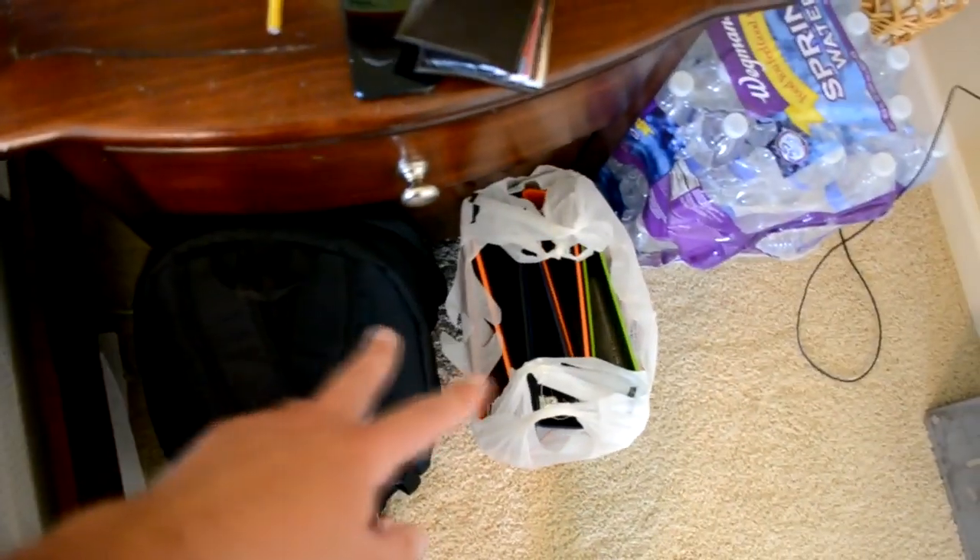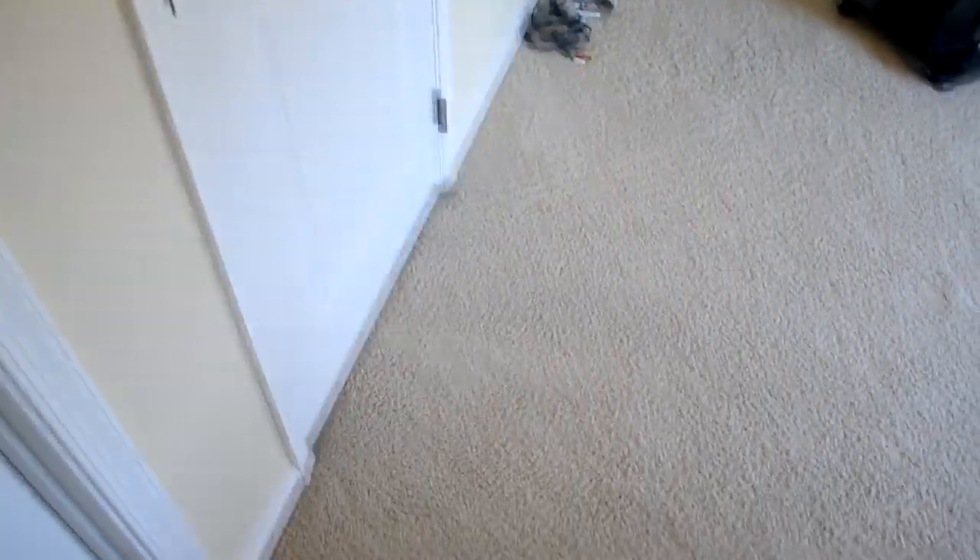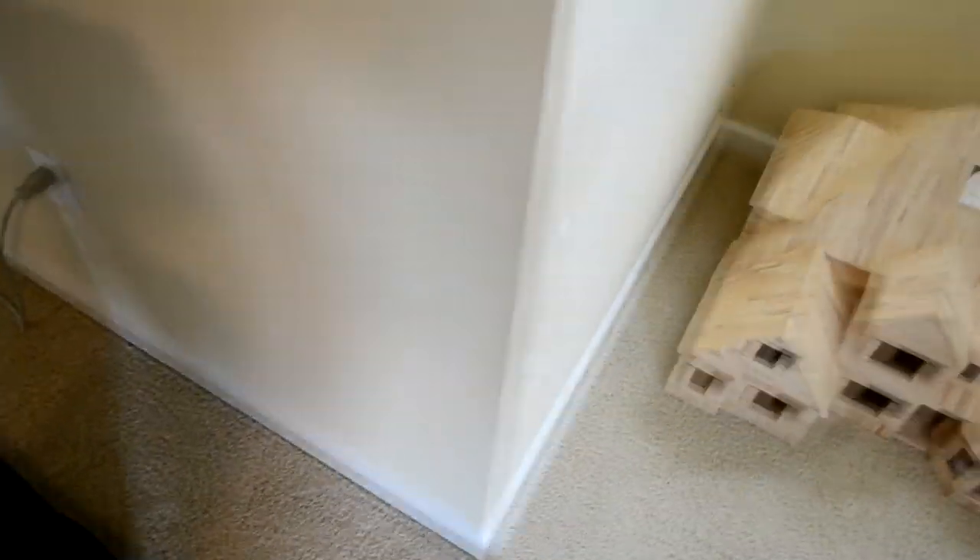Over here looks good. Got all this organized. Here's my school stuff - I got school starting tomorrow. So I got to organize all that. My waters. My closet's a disaster - I'll clean that on a different day. I just have a bunch of junk thrown in here. But that'll take a couple hours. Right now I'm just happy to have all this free time - I don't have to worry about that anymore.